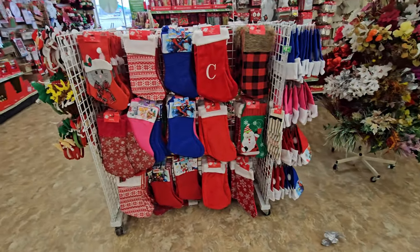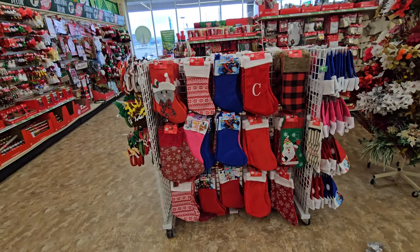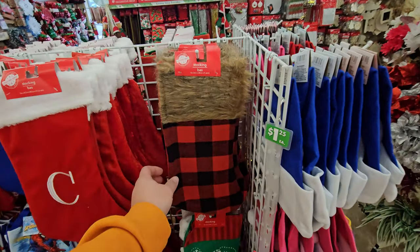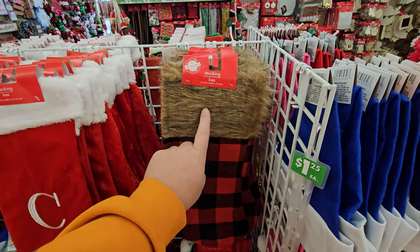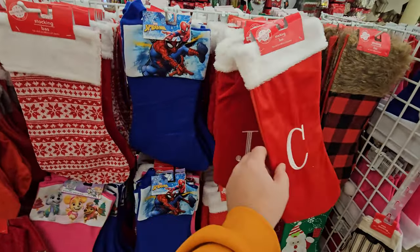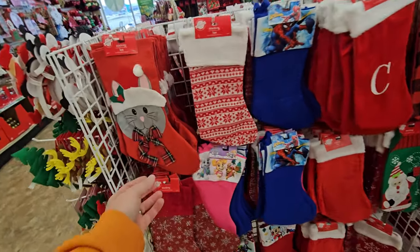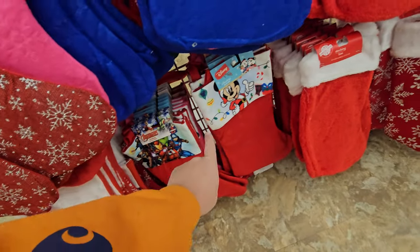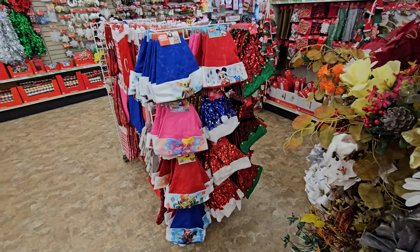Let's come back over here — we have all these stockings. A good selection, so once again you don't have to spend a ton of money even at Walmart. Look how cool this one is — buffalo plaid with some fur on the top. We have ones with initials on them, there's a Spider-Man, a mouse friend, Paw Patrol, Avengers, and Mickey Mouse.